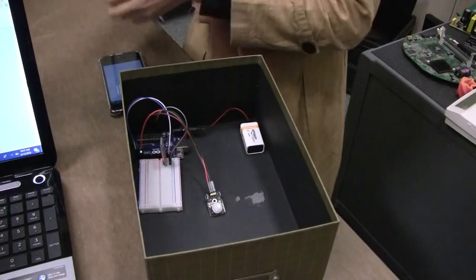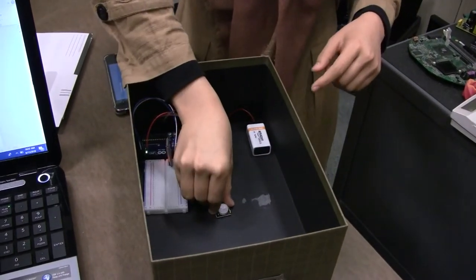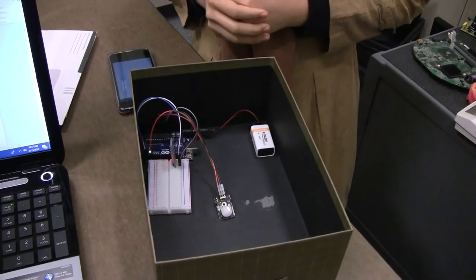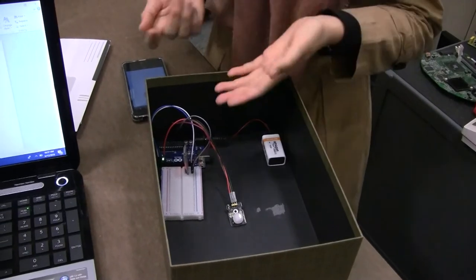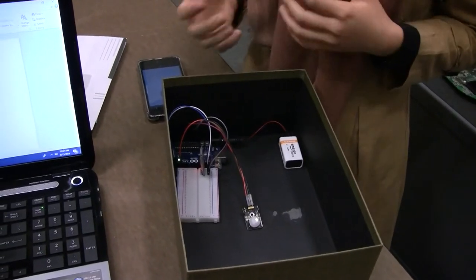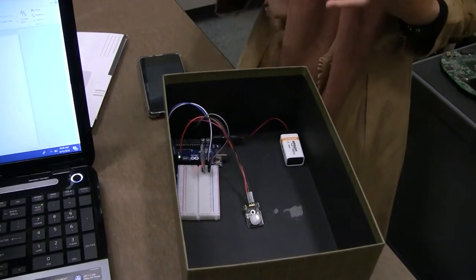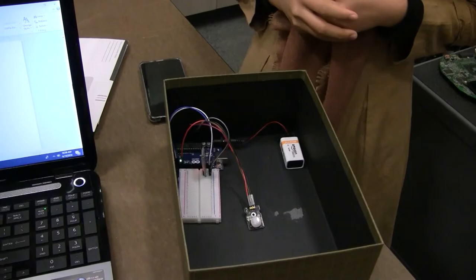And for future improvement, I would like to use a different sensor that is easier to implement in the real mailbox. And then I'm also interested in using a Wi-Fi module, because the Bluetooth module is short distance and with the Wi-Fi module you can check your mailbox anywhere you are. So hopefully it's useful and that's it. Thank you.